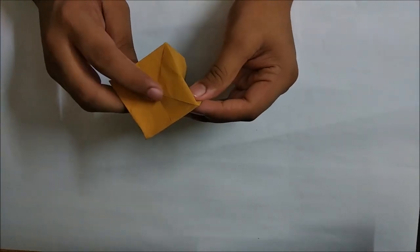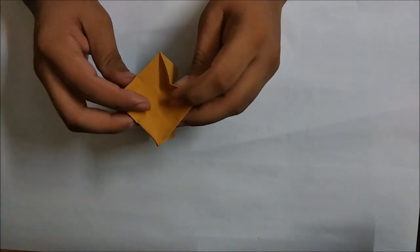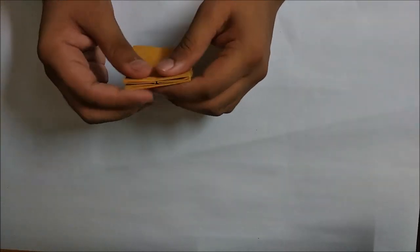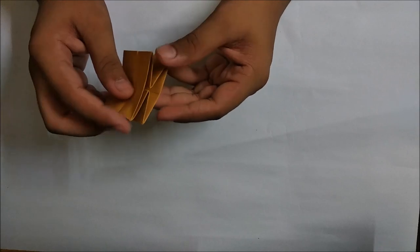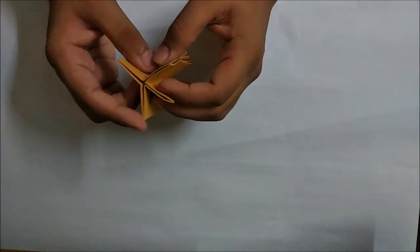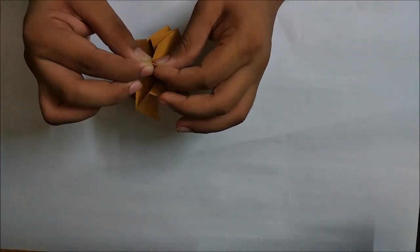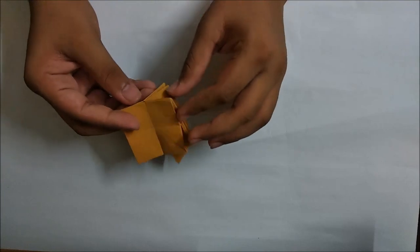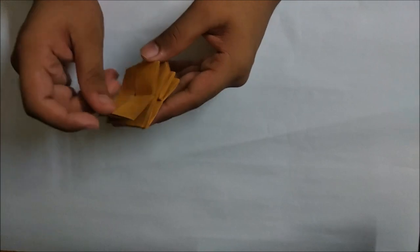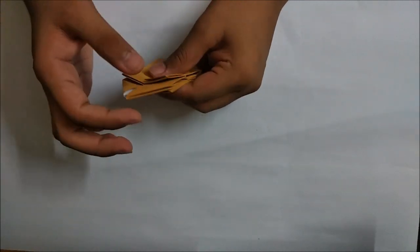Now just put this point in - make sure you get nice points on these two parts. Now just fold these two flaps up - we are done with these two flaps.